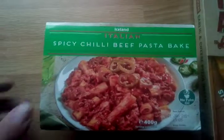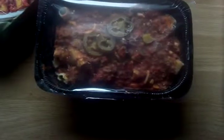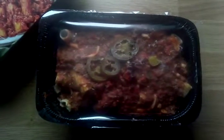So this is what I got for tea tonight — spicy chili pasta bake. That's the way I can get it out. Look at that, now we're going to puncture it. And I've got — that's lovely that is, I like that stuff.